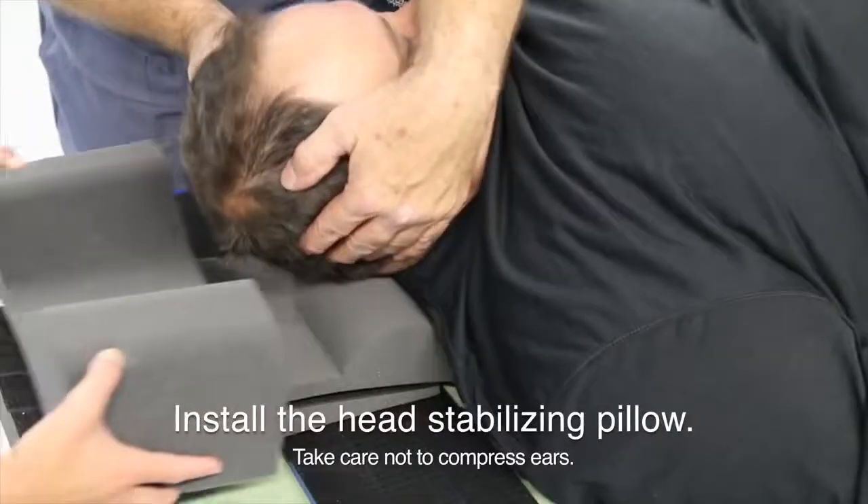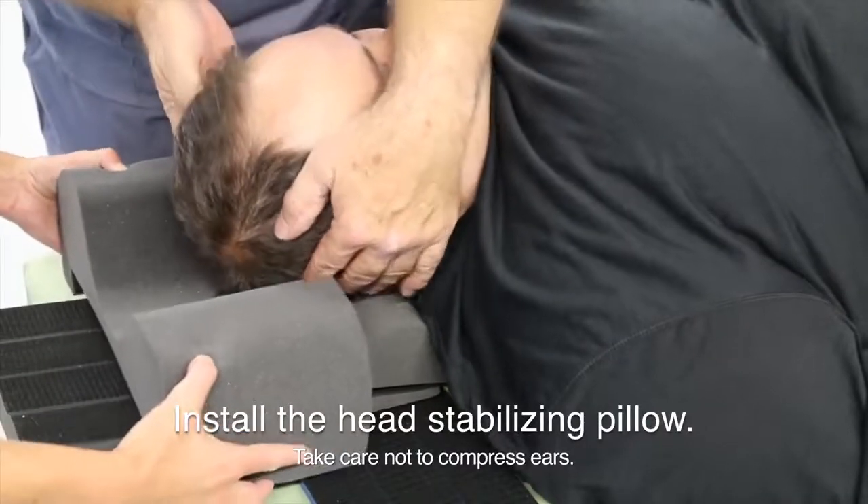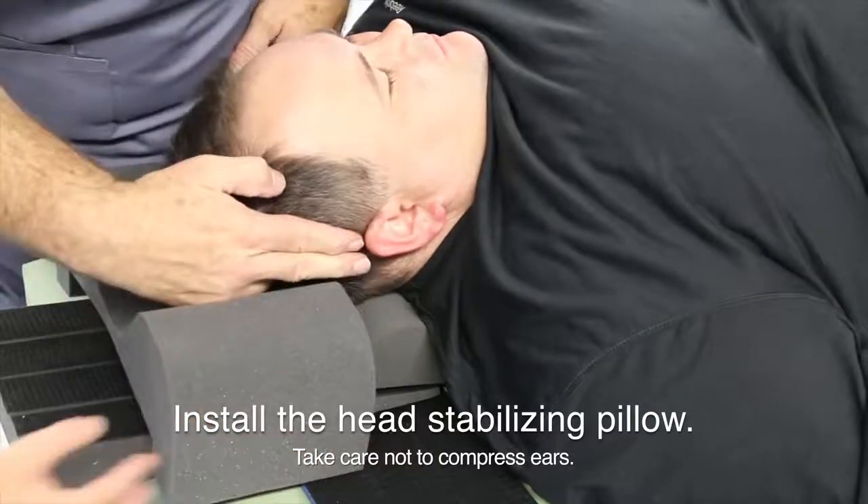The head stabilizing pillow secures the head and keeps it from rocking. Take care not to make contact with the ears.